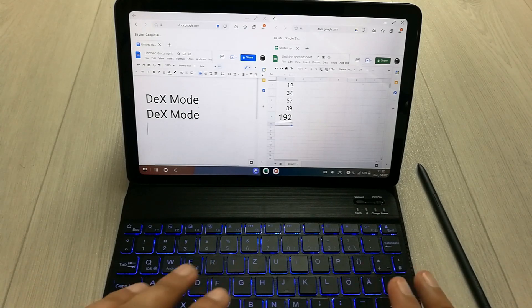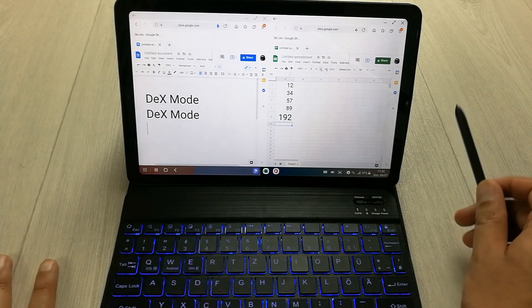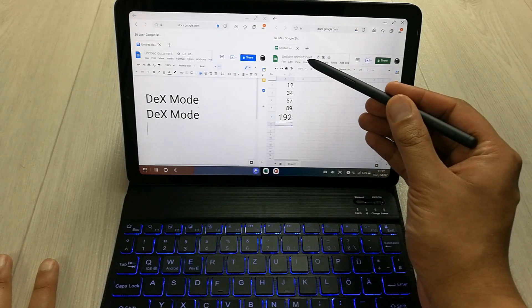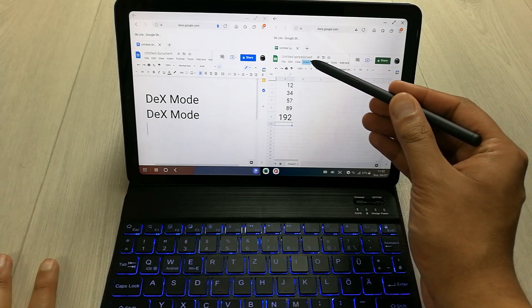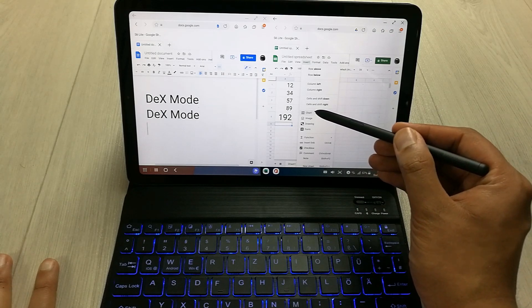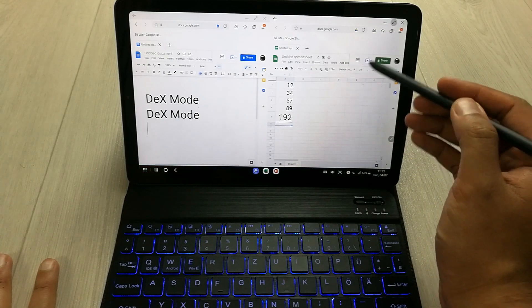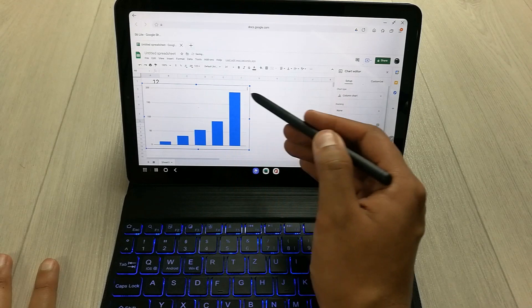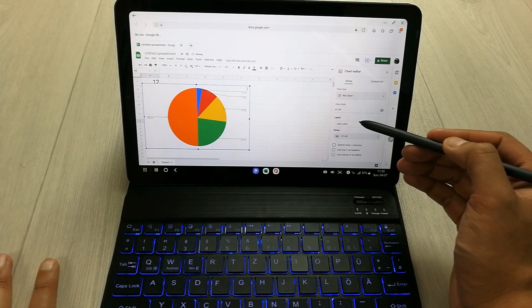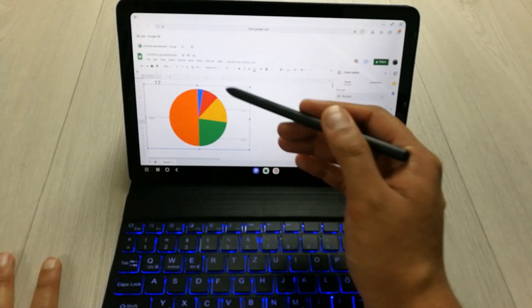You can use Google Sheets to make complex worksheets. All the features are available — for example, if you want to insert an image you can do that. Especially in worksheets you'll need different charts, and we have the charts option available. I'll make it bigger so you can see — there's a column chart option and a pie chart option also available.